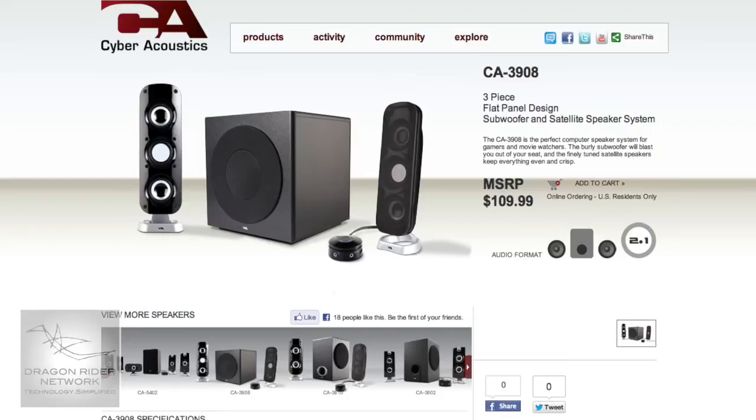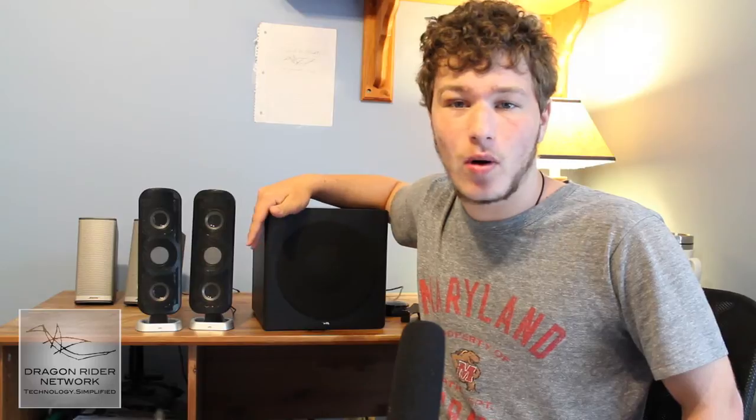Out of the box, these will cost you $110 on CyberAcoustics' website. These are some really powerful speakers, but they are still bang for your buck quality. And of course, you can find them for a little bit cheaper on Amazon.